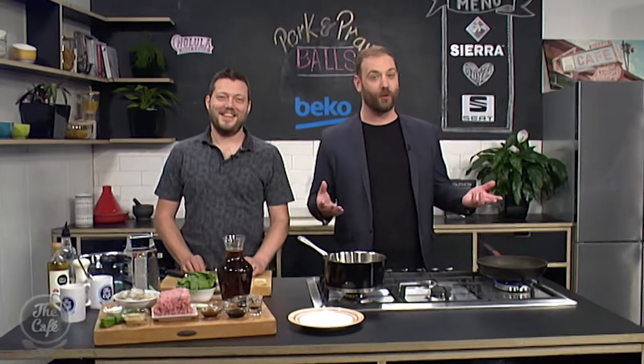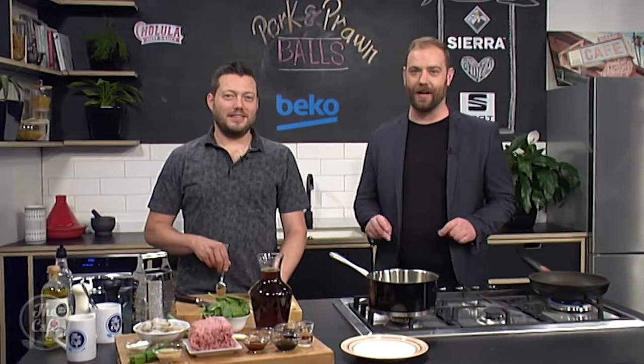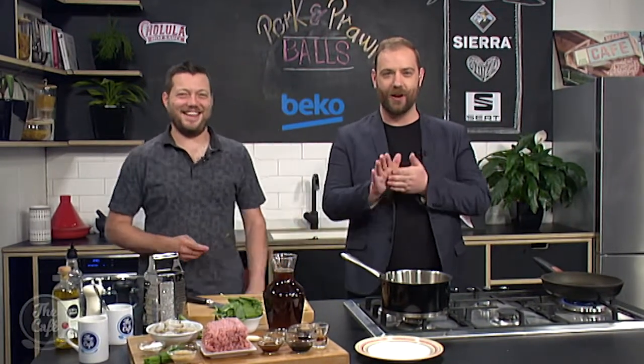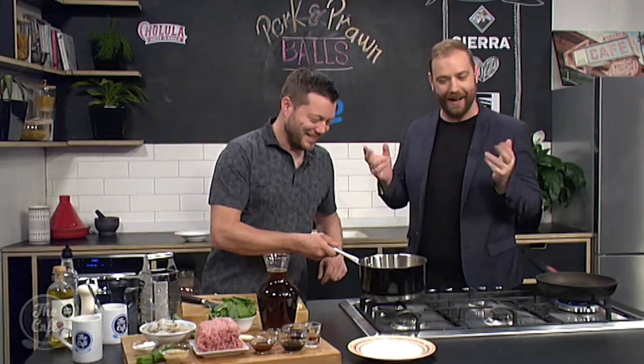We are making prawn and pork balls in a broth this morning, and I think this is the third time you've had me roll balls on the show. People are starting to ask questions! What do we need to do, Mark?